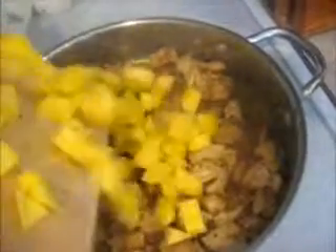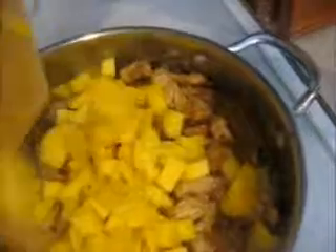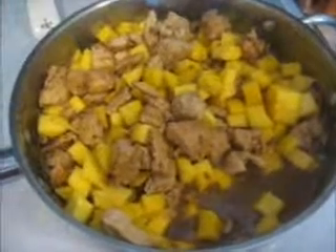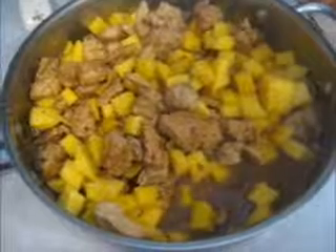After your wine is reduced by half, take your two mangoes that you cut up and put them in the pot. Along with that, take a half a cup of chicken broth, then cover it and simmer for about five to ten minutes or until your chicken is thoroughly cooked.